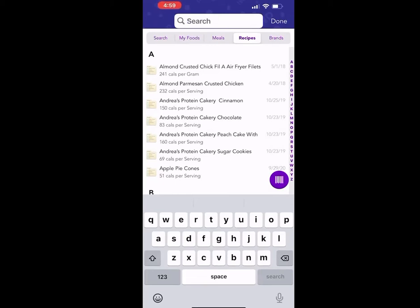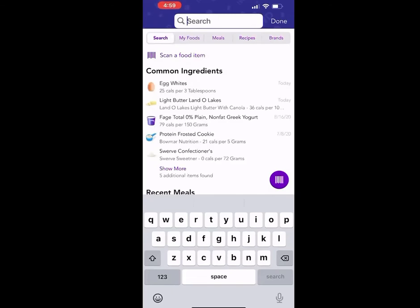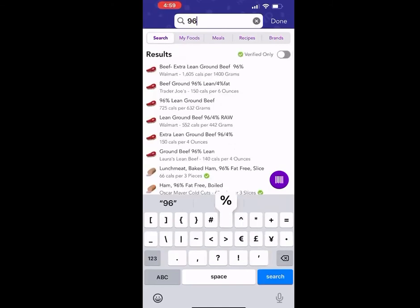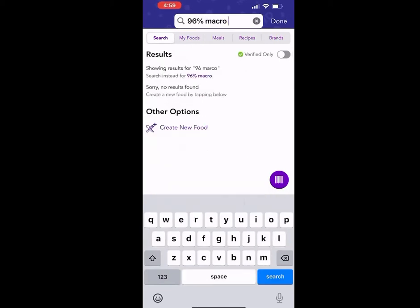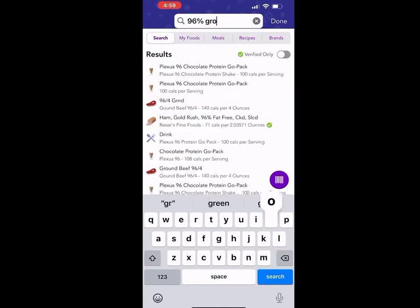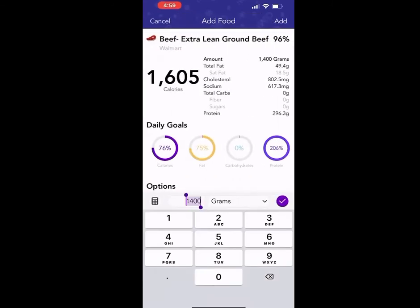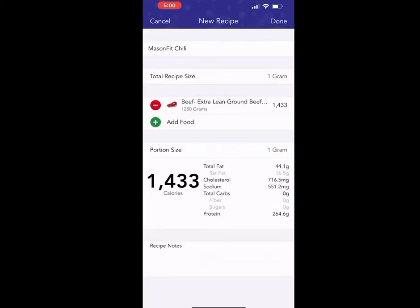The first ingredient we'll add is ground beef. I always try to use 96% lean ground beef because it's more macro-friendly and you can eat more. I'm going to select search, find ground beef, and I'll change the amount to 1,250 grams. You can select Add in the top right-hand corner or the purple check mark — they do the same exact thing. Select add, and then you can select done just to make sure the food was added into the recipe.